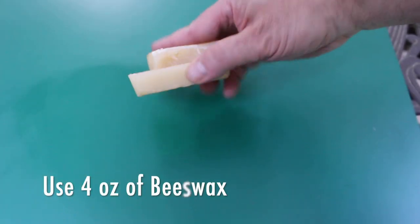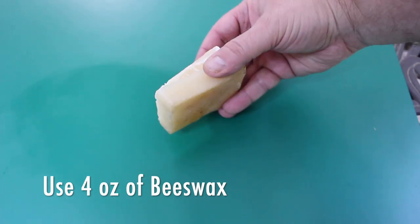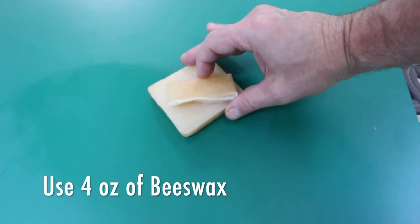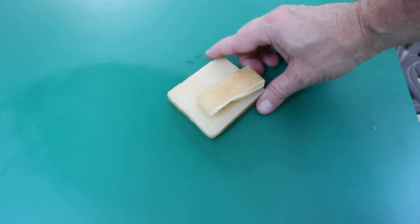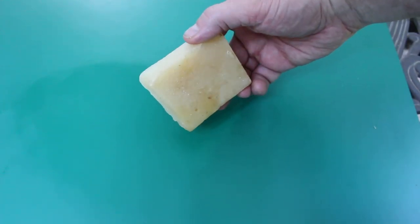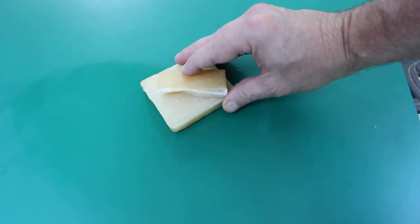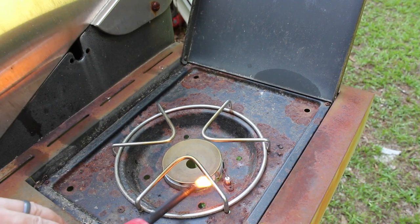Here are the blocks of beeswax. If you've got a digital scale, you can measure out four ounces of beeswax, or you can just guesstimate — which is what I do. This is my dad's beeswax, but if you don't have access to real beeswax, look in the candle-making section of your craft store.